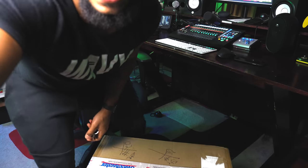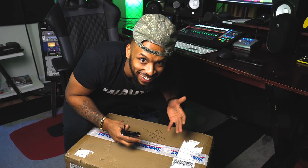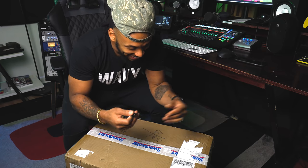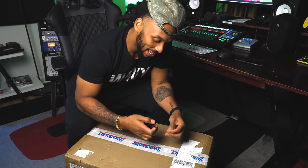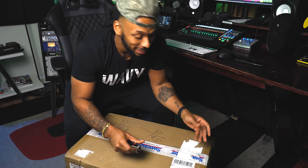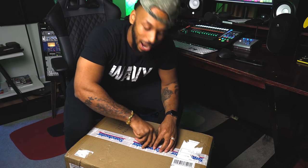I don't got my knife on me so I'm going to be using my keys, and I guess it'll help if I bring this camera down a little bit. All right, so like I said, Sweetwater sent me this box and what I'm expecting inside is a pair of Mackie CR-8 monitors.